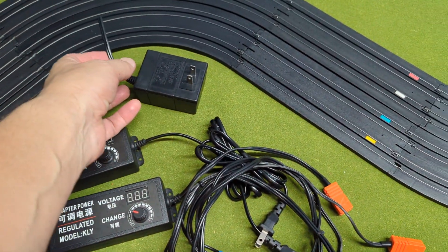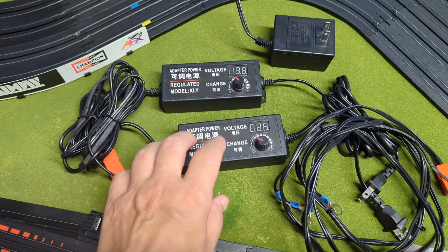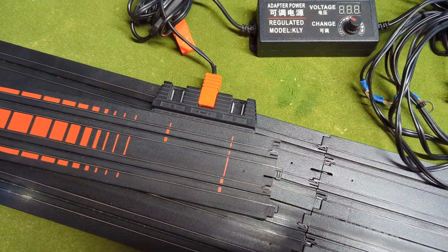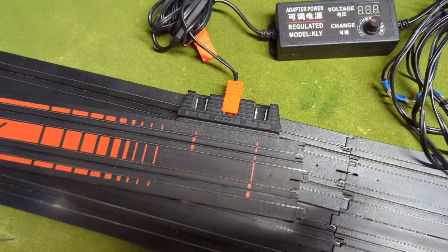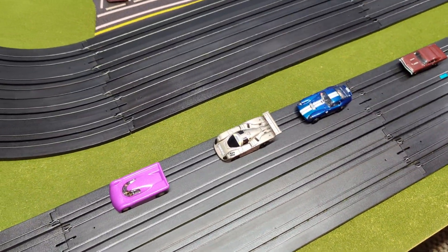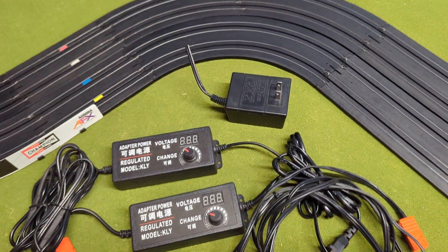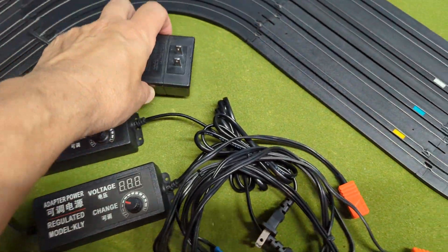I went ahead and cut the connection off of my wall plug, soldered them on and heat-shrinked them to this three-amp supply. Basically went from 0.7 amps, which is really only about 0.35 amps per lane once you split it amongst the two lanes. So with the three-amp supply, I was getting an amp and a half to each lane, and it was nice. You didn't have those power surges — like when a car deslots, the other car would start going much faster. A Mega G car draws almost half an amp, so running two of them you really need an amp or more. These wall plugs just really aren't enough — even for the Super G Plus car, which is also a six-ohm armature — barely enough current to run two Super G Plus cars from that wall plug.